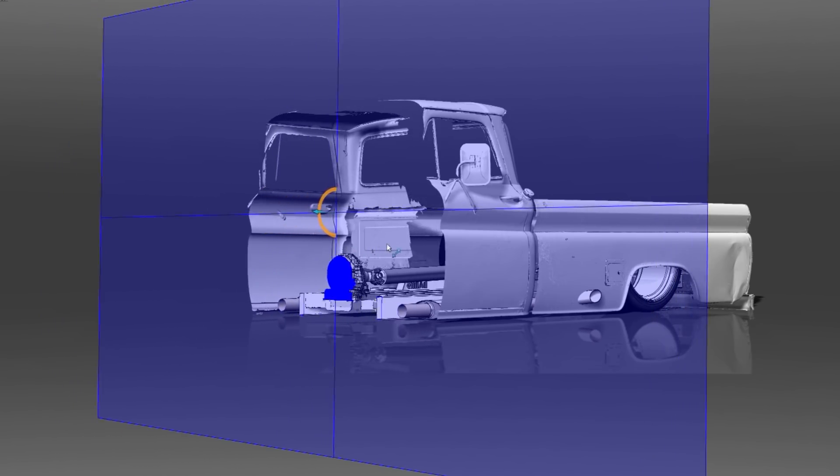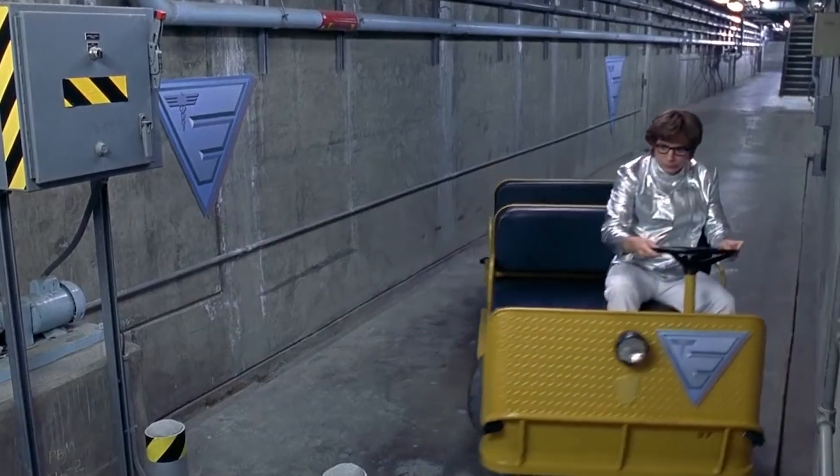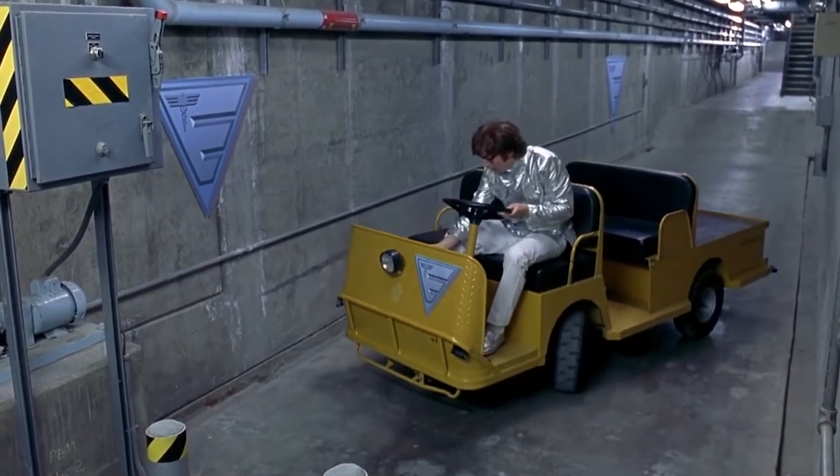We don't want to get into an Austin Powers situation where he's in the golf cart stuck in the hallway and has to make a 300-point turn — which, by the way, there's no way he would have made that because it's just not possible. They just cut and he's flipped around. He had determination — I think he got it. I think it took a while, but he had a couple of batteries in that thing.